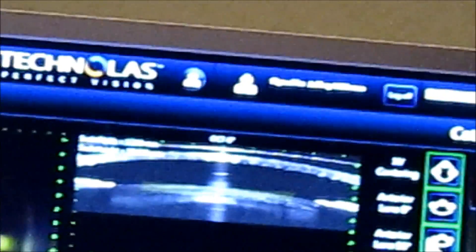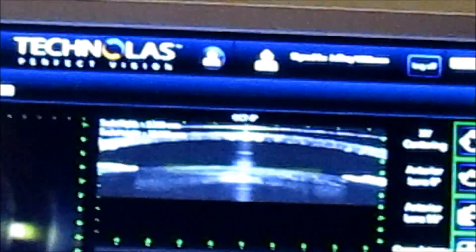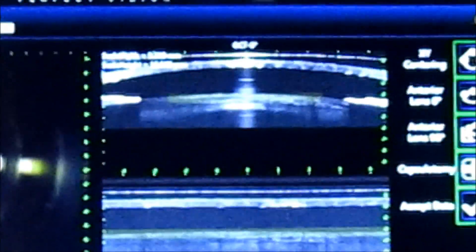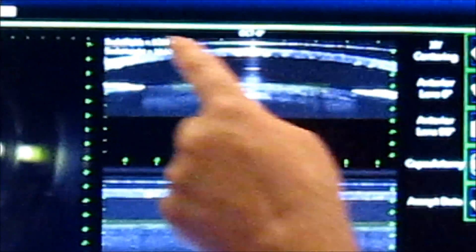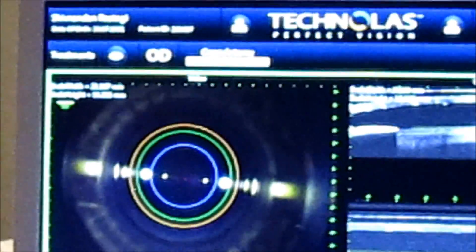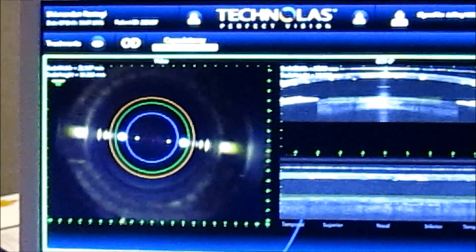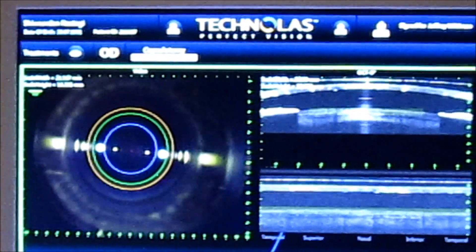Once that's set, we'll go ahead and store the information in the computer. Once that is done, the computer will tell us to start and will display a bar that says 'executing.' That's when I hit the foot pedal, and you'll hear some sharp beeping from the computer as the capsulotomy is actually made.